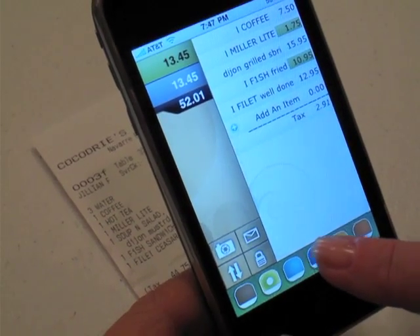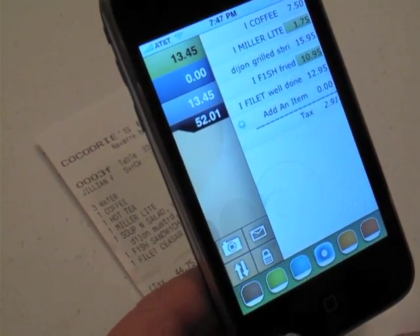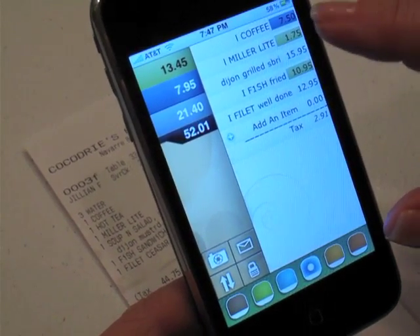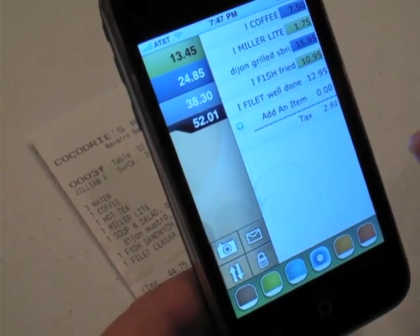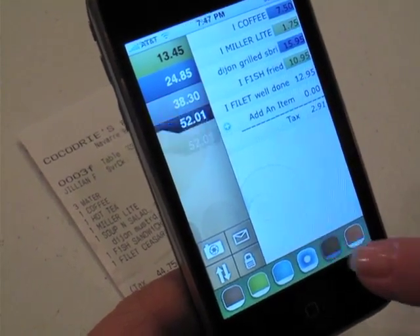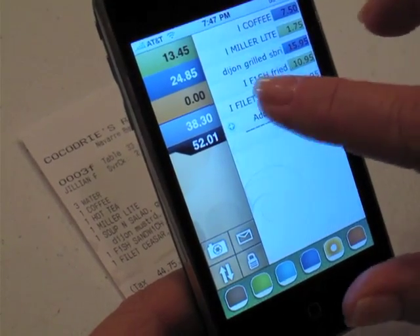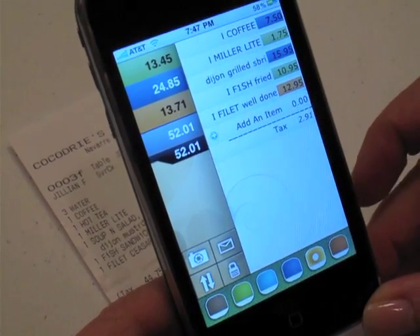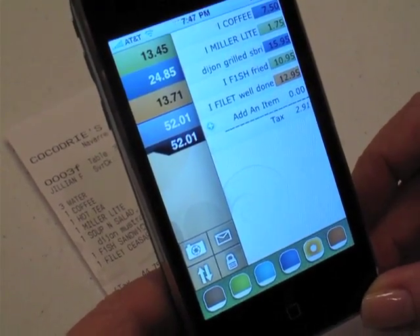The person next to me, who's going to be blue, had a coffee and let's say they had a grilled fish, and then the third person had the fillet. You can see that we've totaled $52.01 and we've got all the elements identified.